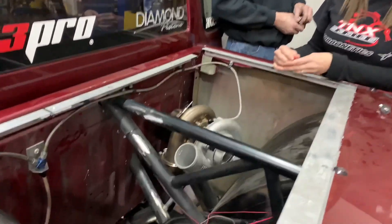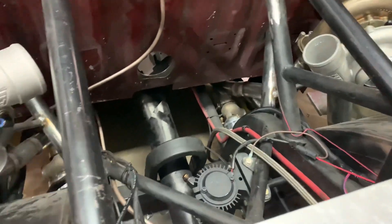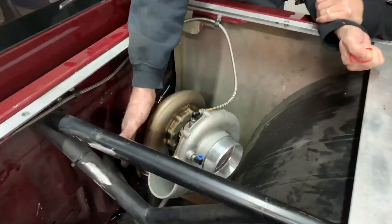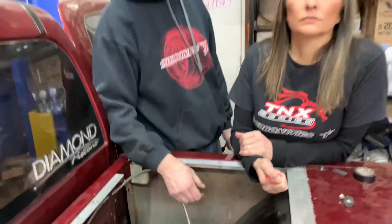I have an extended cab — David's is a single cab — but these are the same turbos he has on his, and they work very well, so I'm hoping to make some good passes with it. The only difference is my truck has cast iron housings while David's has stainless steel housings, but everything else is pretty much the same. We're setting both trucks up to run just the same.